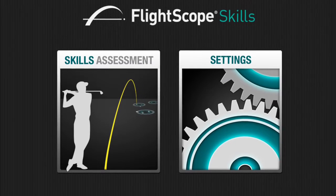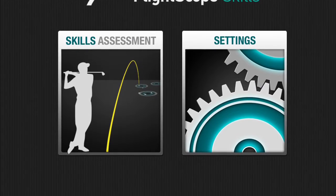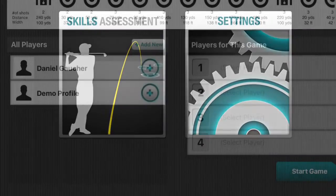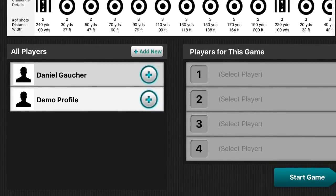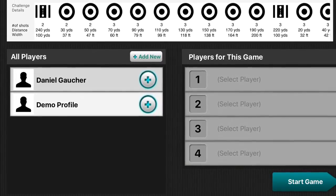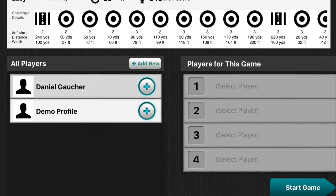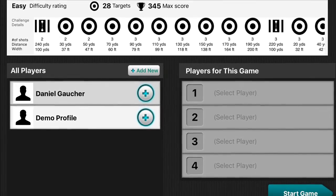One of the other benefits that FlightScope allows us is the FlightScope Skills app. This assessment app basically allows us to look and see where a player might have some strengths or weaknesses based on targets of a certain distance. It will also give us a score of that overall assessment so that we can go back and review after a few lessons and see if that player is really getting better.